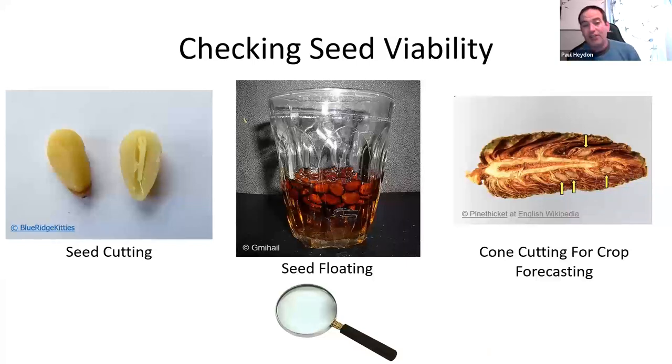For cones, cut them open about a month before collecting because sometimes there are very few viable seeds inside — maybe only four good seeds in a whole cone. Some seeds, like cardinal flower, are so minute you can't see them easily. You may need to look at them under a microscope, or simply put them in your refrigerator and hope they germinate in spring.